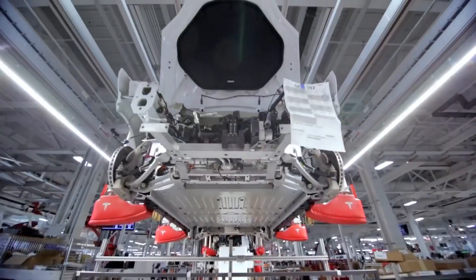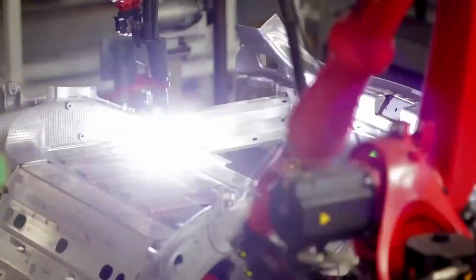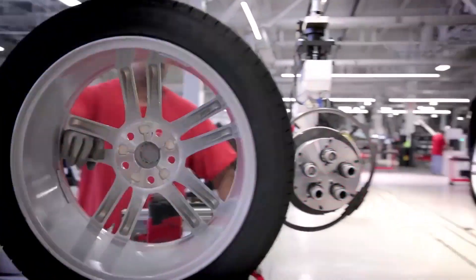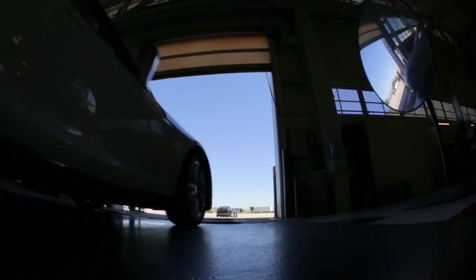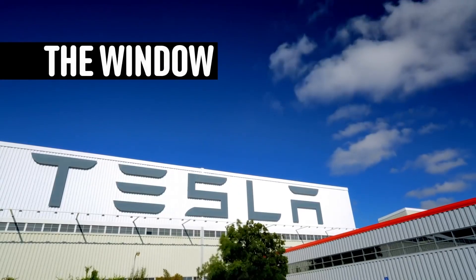They constantly try to improve process efficiency and push the boundaries of what can be done by robots versus humans — it's a constant evolution. This Tesla factory is the future of the USA and the world. They are actually building that future here, and that's how proud I feel about this.